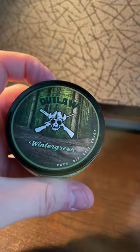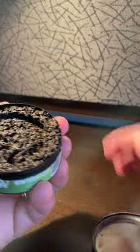So this is Wintergreen. I always start with Wintergreen products. I was a Kodiak Wintergreen guy for the majority of my dipping days.